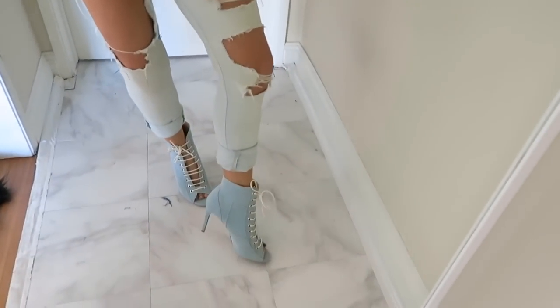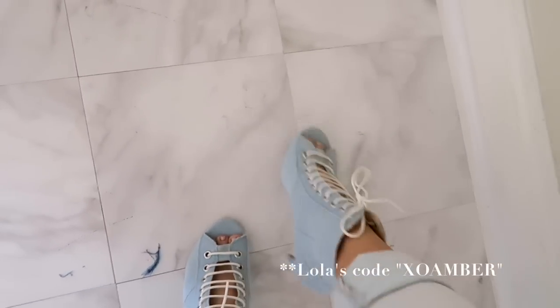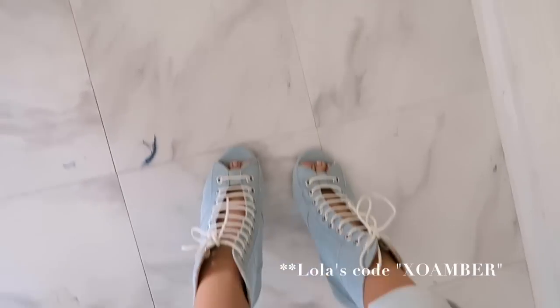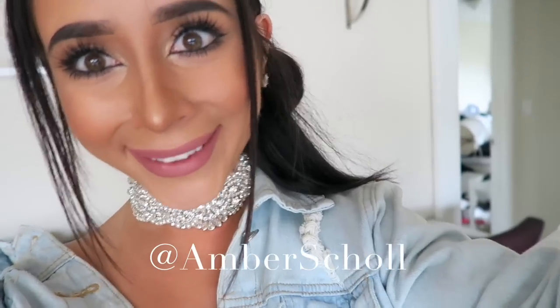By the way, these shoes — could you just die at them? I thought for the denim spirit it would be great. I got them at Lola's, so fun, so cute. So there you have it, you guys — that is how I rip my own denim. As always, if you have any questions, comments, or concerns, hit me up in the comment section below and I will answer as many as I can. All my socials are at Amber Scholl, so I love connecting with you on there — let's be friends.